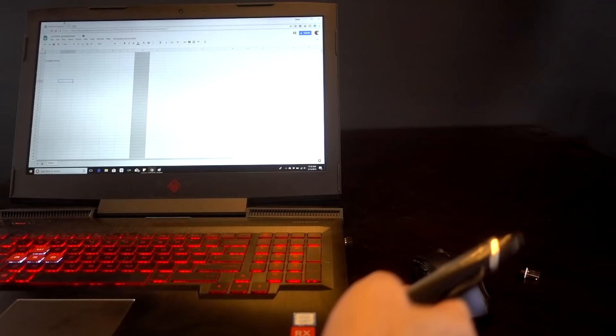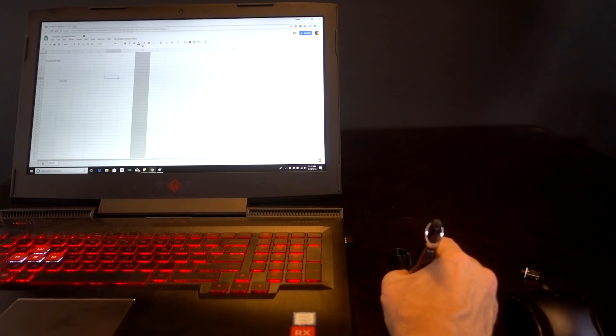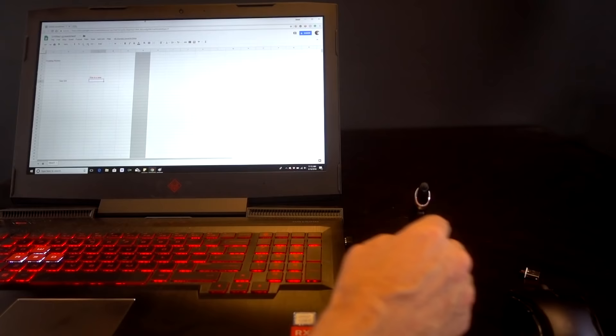I guess you could use the stand that's included. But you still have to get used to putting it in the stand when you want to go back and forth. The stand might be better, but it requires a different habit.